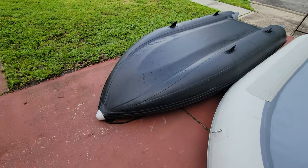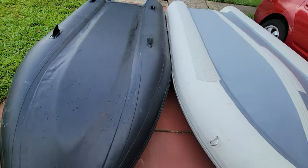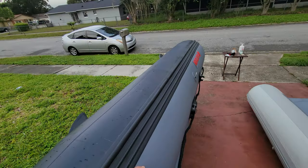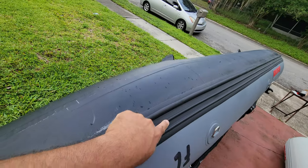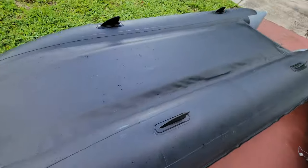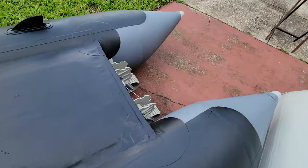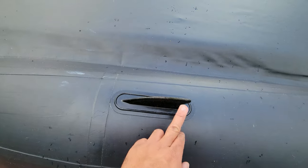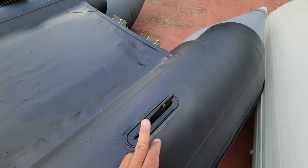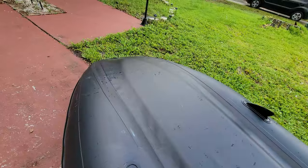Now we're going to move into the heavy-duty models. These are literally double-layered from the middle. Let me show you the example — lift this up. You guys see this section right here? This is regular 1100 denier, and then they put a double layer from the middle covering the entire bottom. I do not worry at all when I'm in the water with this one in the river. The only thing is sometimes the fin gets scratched a little bit, but it's not a deal breaker — the fin is still intact and it keeps the entire bottom of the inflatable boat intact.